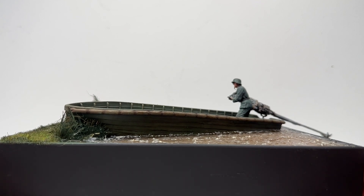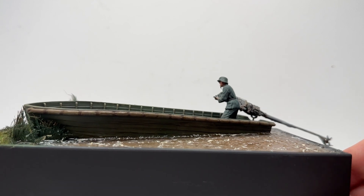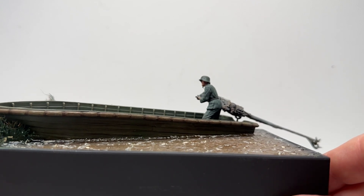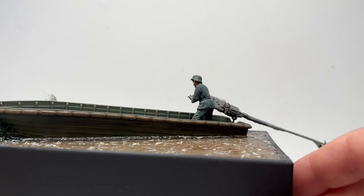Here's my Sturm assault boat the Germans used. They used these fairly early in the war. The Dragon kit is really simple — it's a nice kit as far as everything else goes.